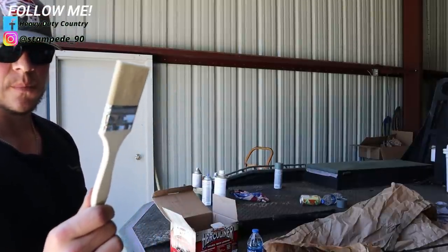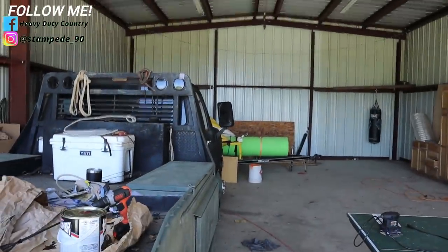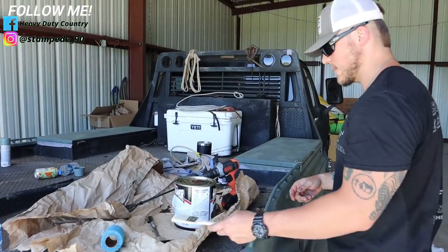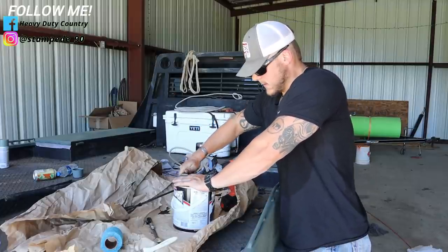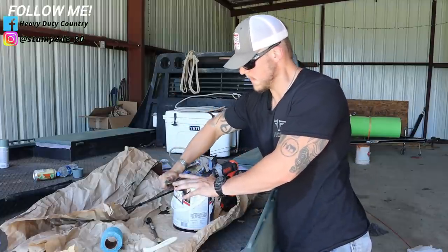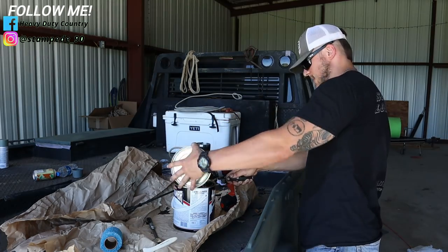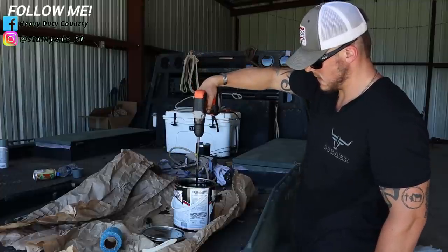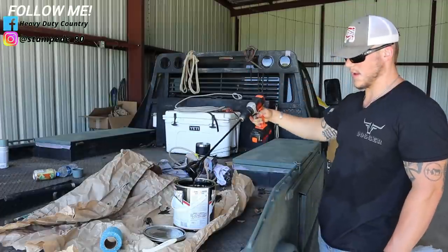What I'm gonna be doing is hitting the tough spots with just the brush first. Just to show y'all how I'm mixing this — it's pretty simple. You just pop the lid on this thing, like a regular old paint can, and then you take your stirrer and you just put it in there.